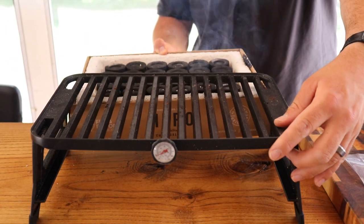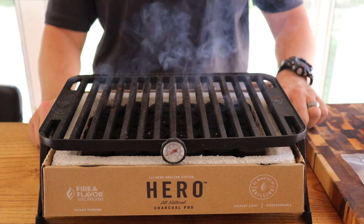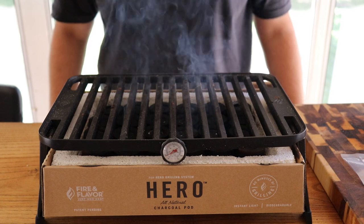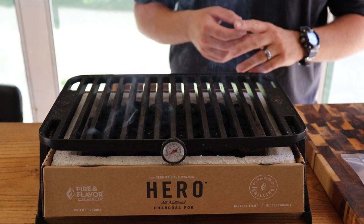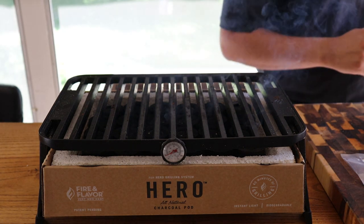Now you slide the charcoal pod right in there under the grill grates, just like that. We're going to give it about 10 minutes — it's going to get all the charcoal pods lit up and be hot enough for us to throw our steak on. In the meantime, while that's heating up, we're going to prep our steak and then get it on the Hero Grill.